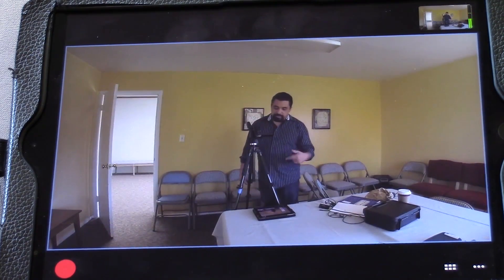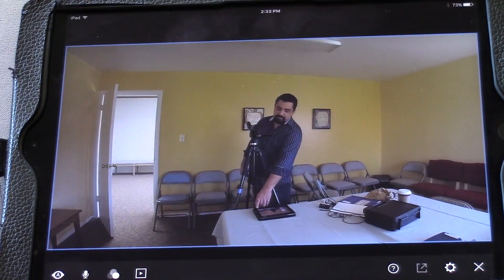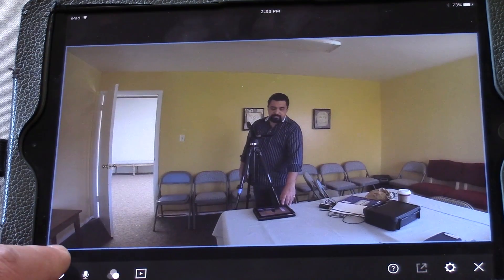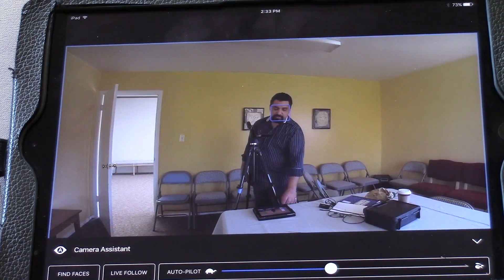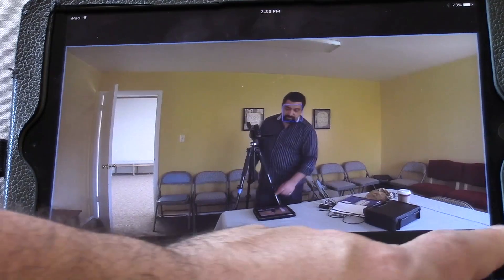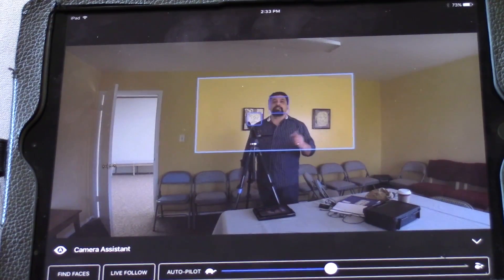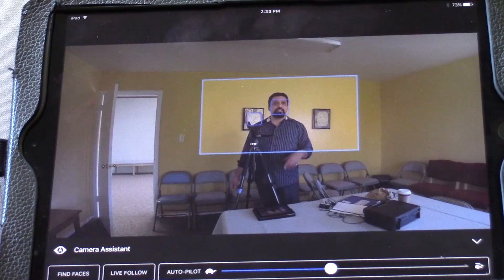So I'm recording this and you can see the interface. To the left is our settings button, which allows us to go into some special parameters. This one is called Camera Assistant and allows us to switch on Find Faces, Live Follow, and Autopilot. We use all three, and what that allows us to do is let the camera make choices by itself. It acts like its own camera producer, selecting shots and switching back and forth.